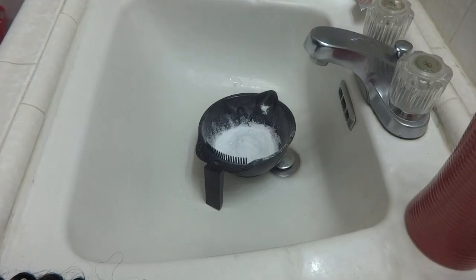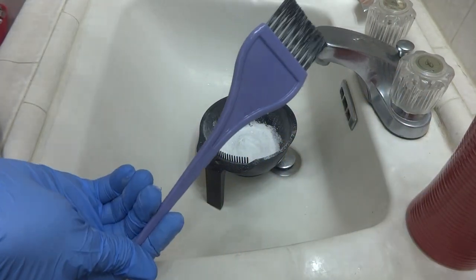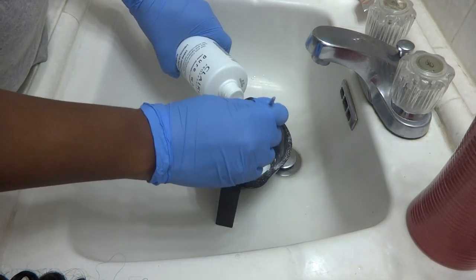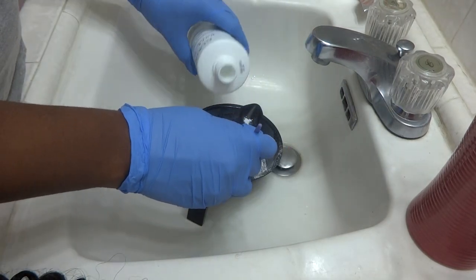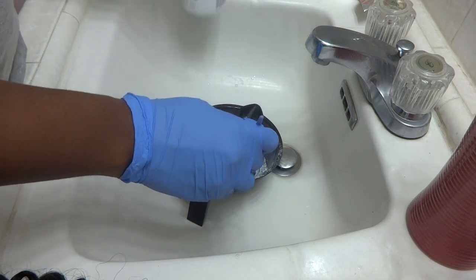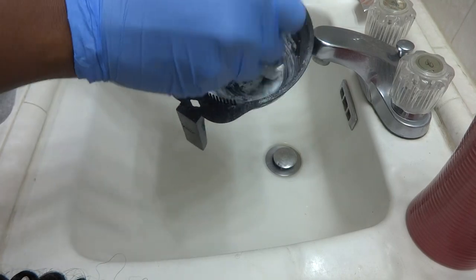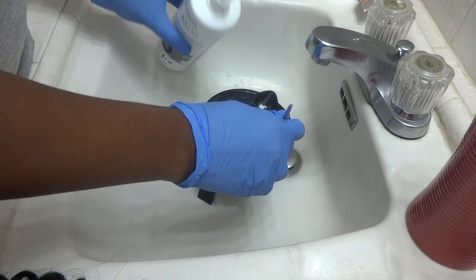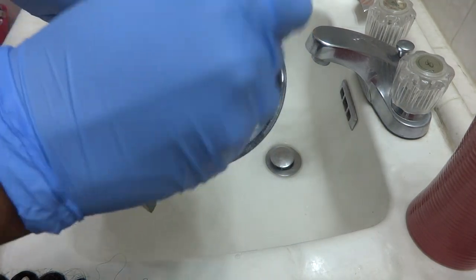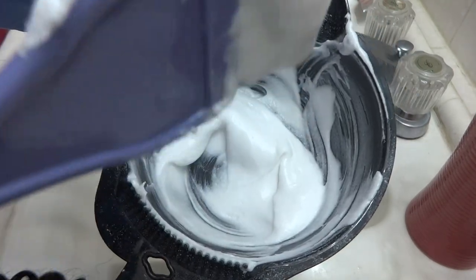We're going to start mixing together the bleach and the developer. Go ahead and do this in a well-ventilated area, particularly outside. I nearly died mixing this in my bathroom, so do this outside. Mix it into a consistency that's thick but not too runny — you don't want too much running into the hair, especially if you're not trying to dye it. This is about the consistency I was going for.